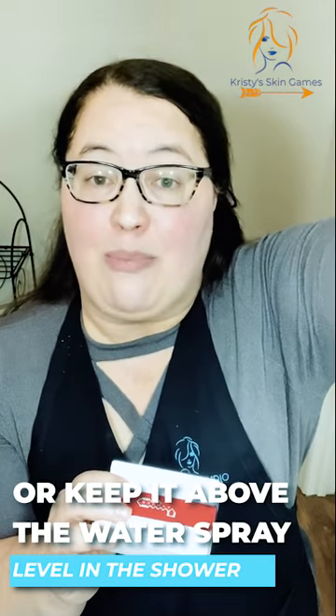That way I get to use every little bit of that soap. I do that whether it's by the sink or on the bathtub. In the shower, I have a rack that sits with the shower head and I sit it up above the water, which works as well. Those are two ways you can make sure you're getting the most out of your Face and Body Bar.